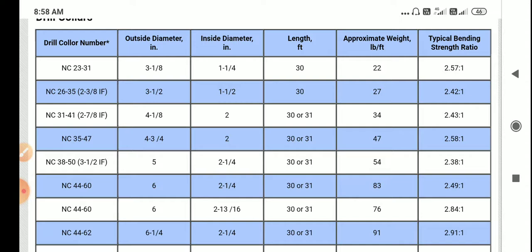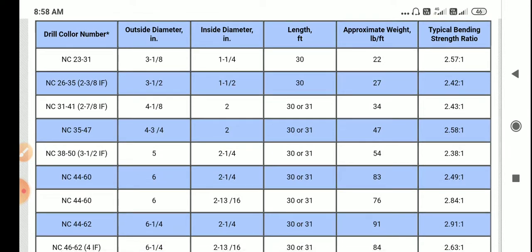To get the total weight, multiply the weight gradient with the length: 22 times 30 gives the total weight. The next one is NC 26 to 35, also shown as 2 3/8 IF — IF means Internal Flush, and NC means Numbered Connection. These connections are used to match different components such as drill collars and crossovers. The outside diameter is 2 3/8 inches, inside diameter is 1 1/2 inch, length is 30 feet, and approximate weight gradient is 27 pounds per feet.